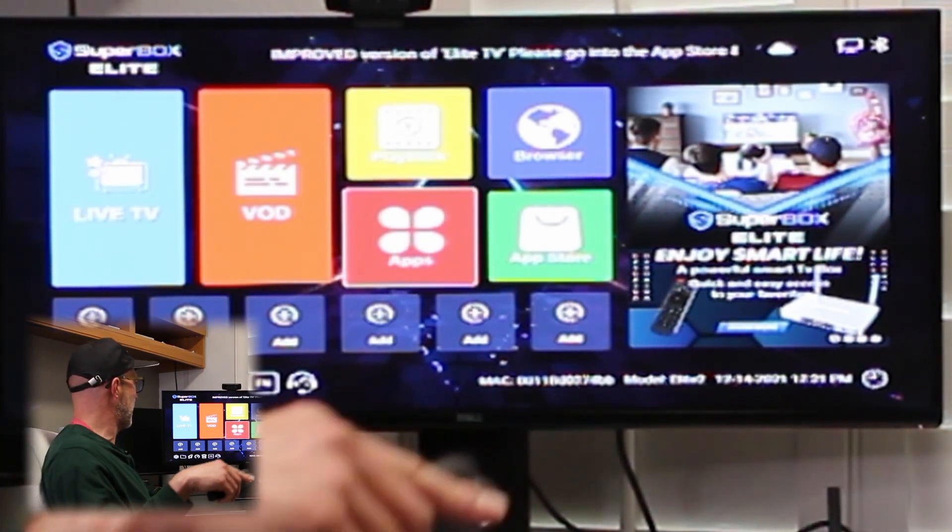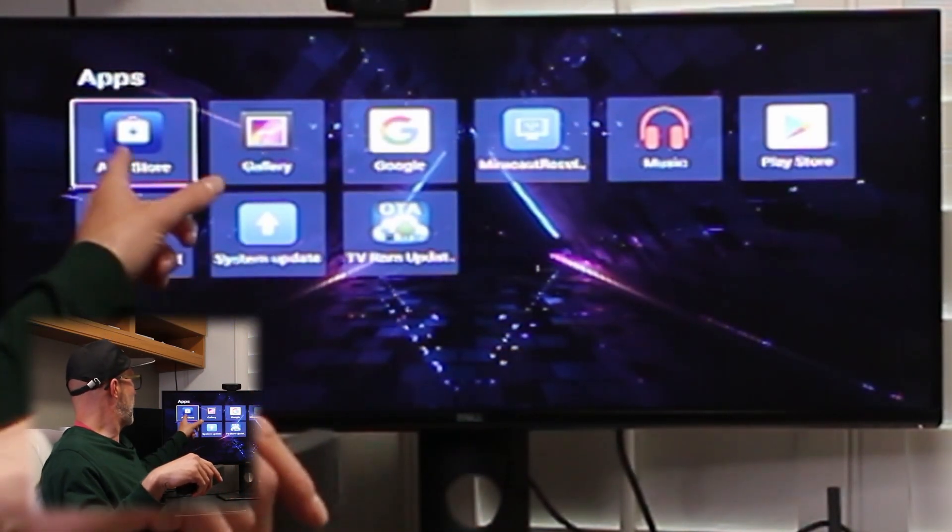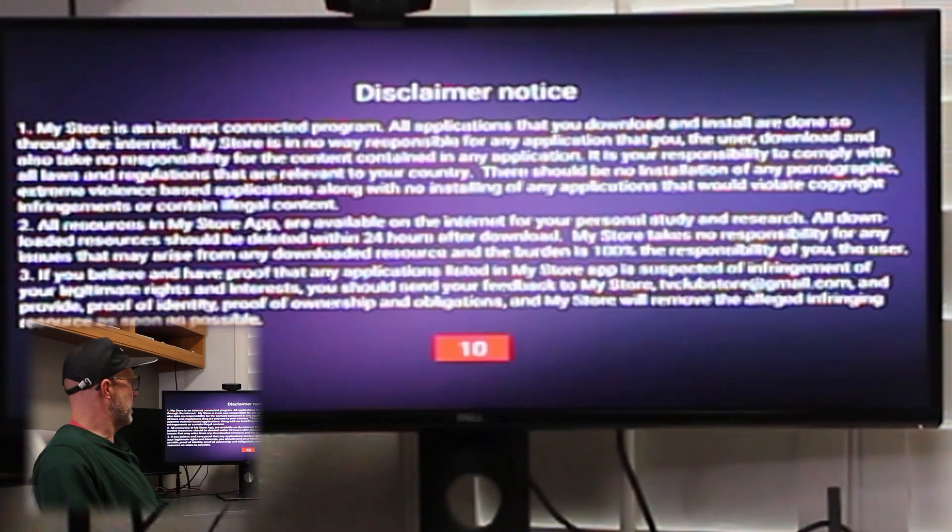So we're going to go over here to the app section and look for the App Store. Once you hit the App Store, there's another disclaimer. It talks about copyright materials — if they think you are watching any copyright materials, you can contact them.